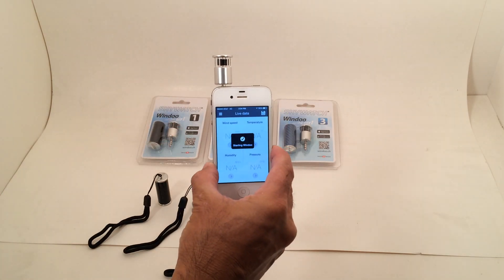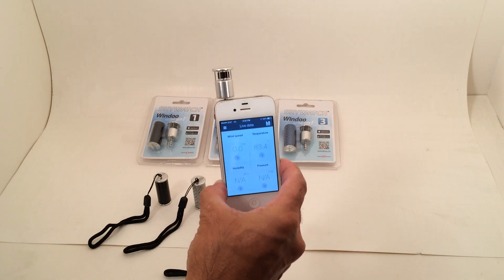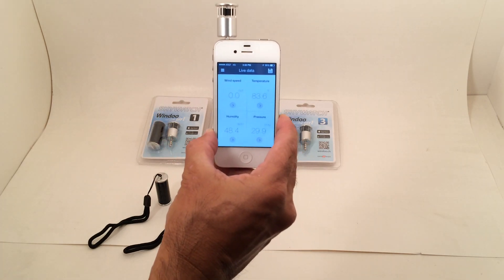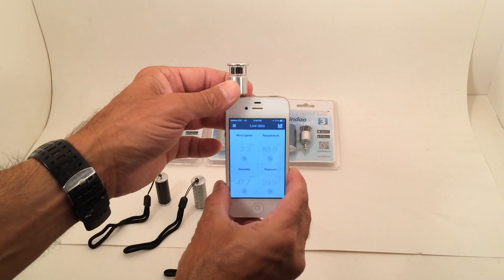Once it's plugged into your phone, you download the app from either the App Store or Google Play. Here we have it on the iPhone. You can see this is the small sensor and the spinning blade within there to sense wind speed, temperature, pressure, and all of the measurements that are needed.